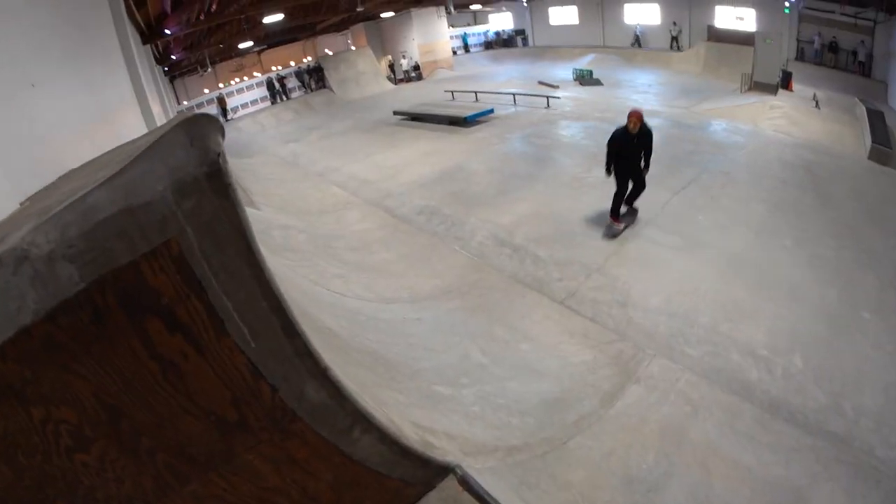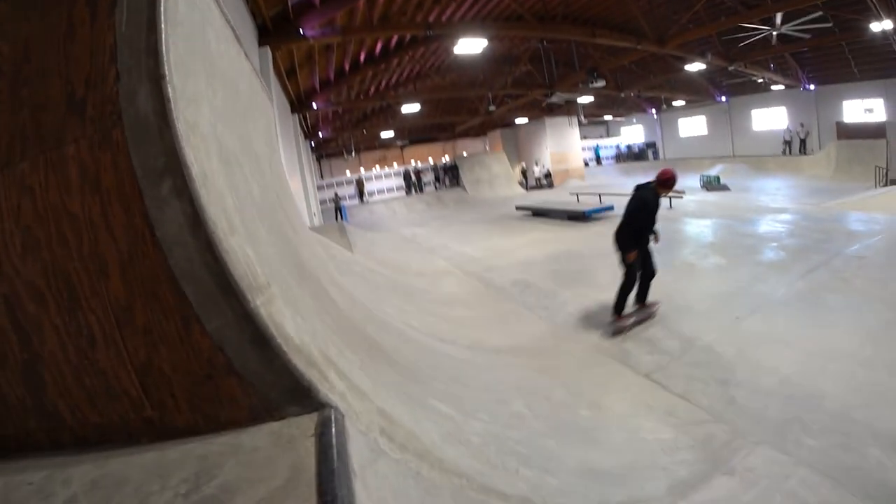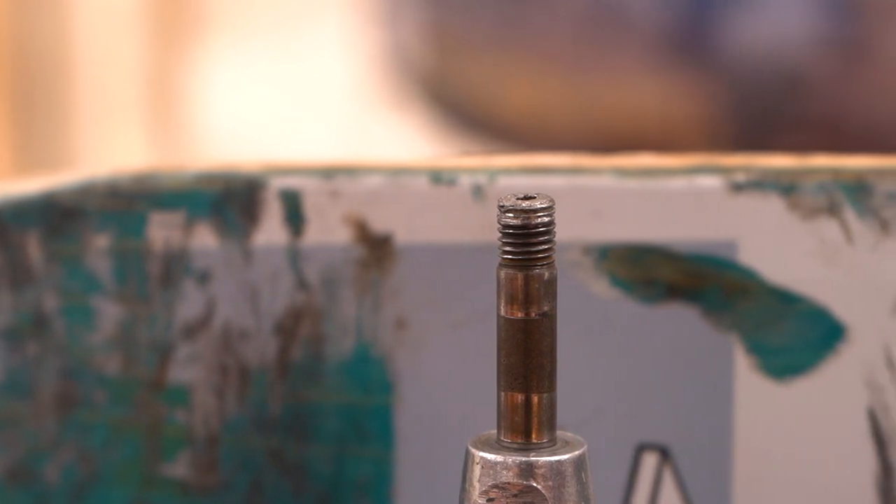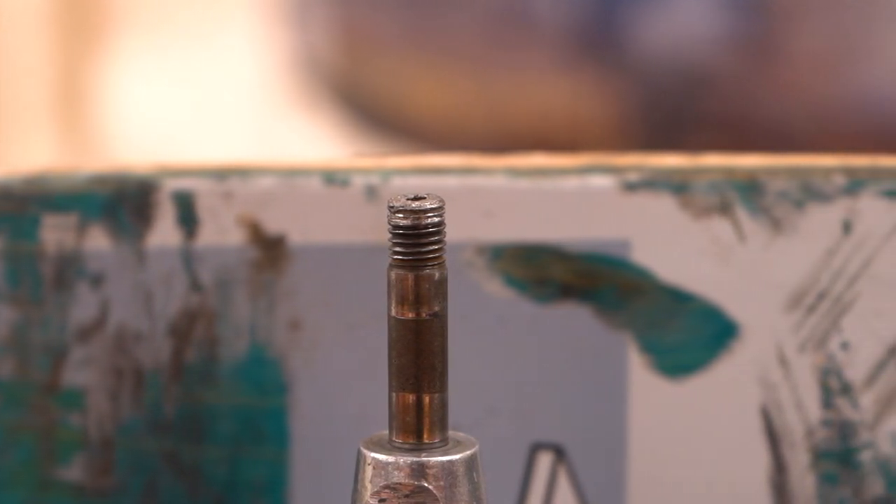Independent sells replacement base plates with kingpins already in them, so you're in luck if you're skating Indys and need to get a new base plate. It's a cost-effective alternative to buying a new set of trucks, so keep an eye out for those.